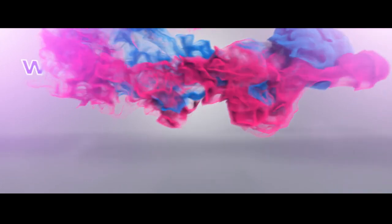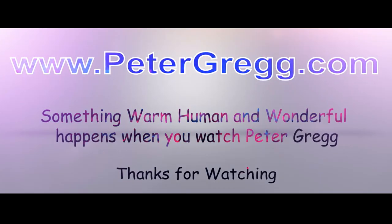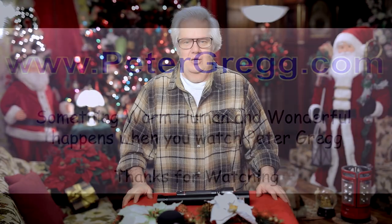Hey, Peter Gregg, Miami, Florida, live from the Christmas room. I've got another Christmas present idea for you. Sit back, relax. You are about to watch a Peter Gregg video. Something warm, human, and wonderful happens when you watch Peter Gregg.